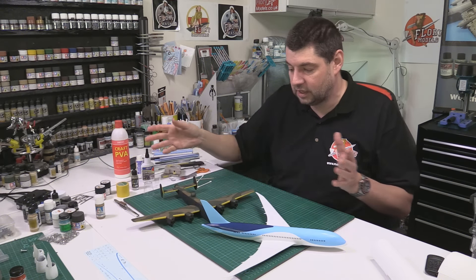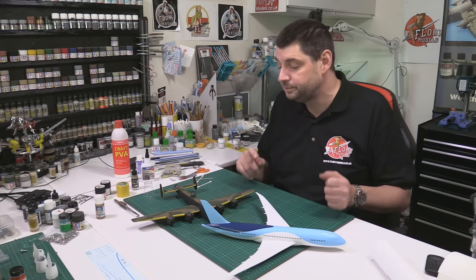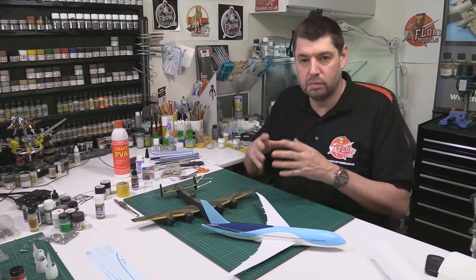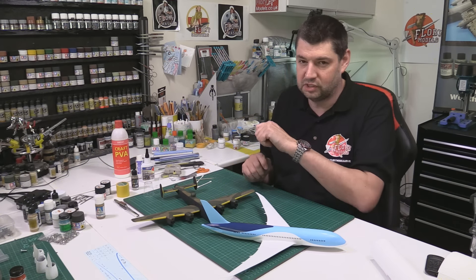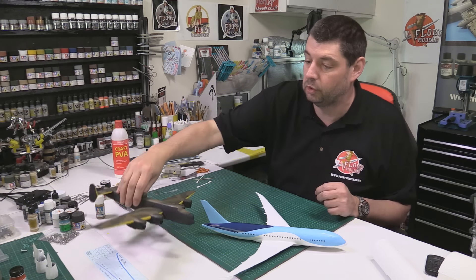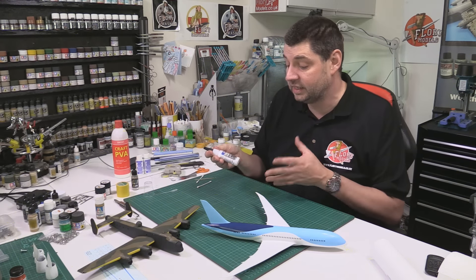Generally it's a lot of fun. Doing that yellow identification banding is a complete nightmare because it takes forever — a couple of little touch-ups needed as well, which we'll do during the weathering process. I tend to prefer doing it now rather than before because so many times I've peeled back the masking and it's gone wrong or out of position. It's easier to do it this way.